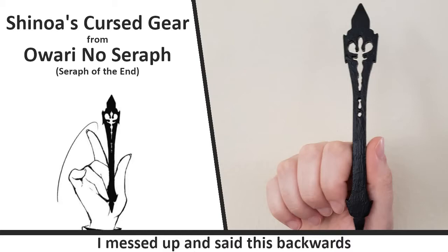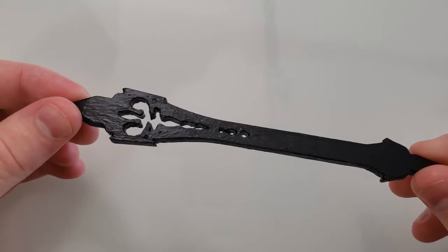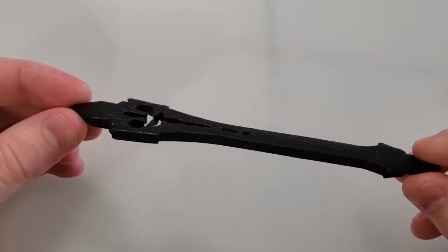I stumbled across the Seraph of the End manga a while ago, and I love binging a good series. I enjoyed it and thought it might be cool to make something from it.